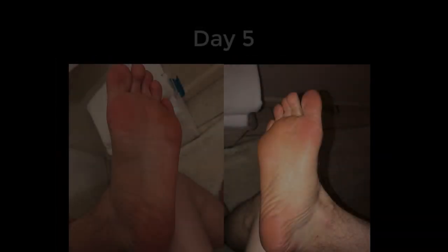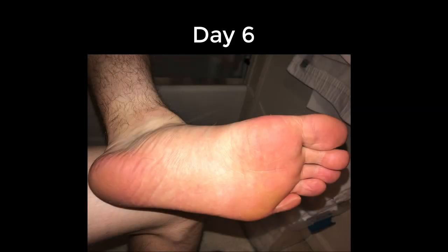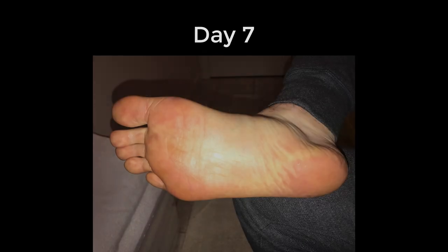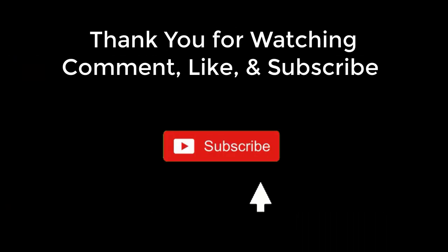Then I applied Ultraman Ultra twice a day for a week. I started using flash for my photos because my feet looked unnaturally red. Look at day six — the progress is amazing. I still don't have athlete's foot to this day, and I live a pretty active lifestyle, which is amazing. If you guys like this, go ahead and hit the subscribe button and don't forget to like this video. I'll see you guys in the next one.